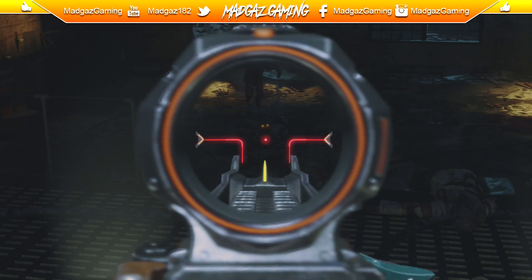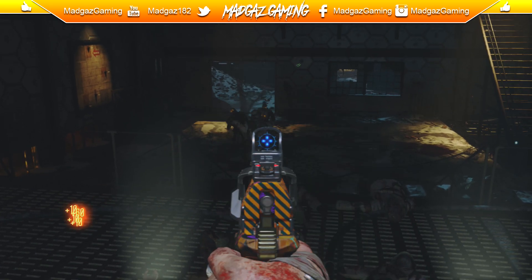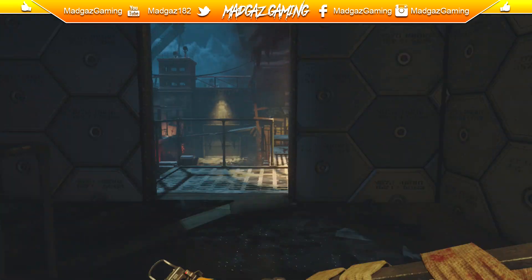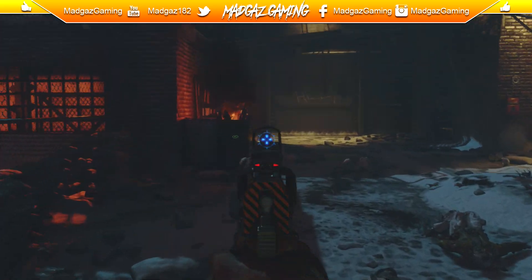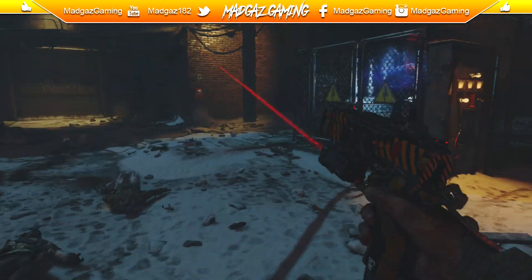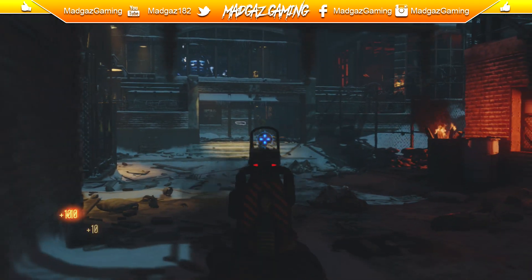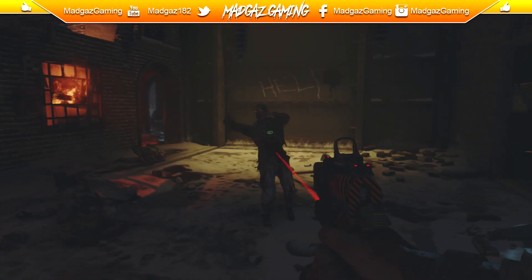Insane. Absolutely insane. That is my mind-blowing video for today — it's actually hurting my brain thinking about this. Will we be getting the Wave Gun in Der Eisendrachen with the new DLC map pack Awakening? Who knows? I hope we do. If you like this video, hit that like button — it really helps me out. Comment down below your opinions on this. If you're new to my channel, please subscribe and continue to dropkick your grandma.